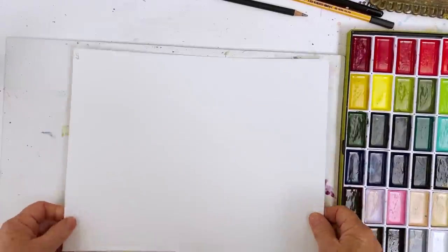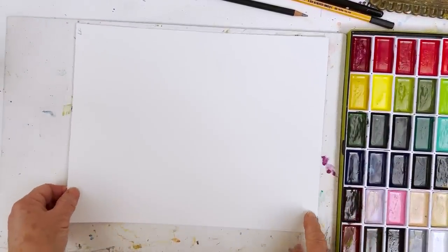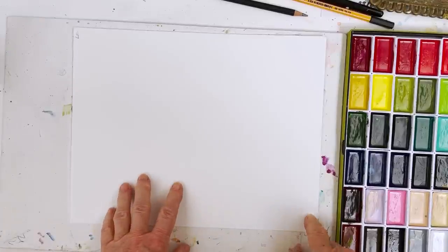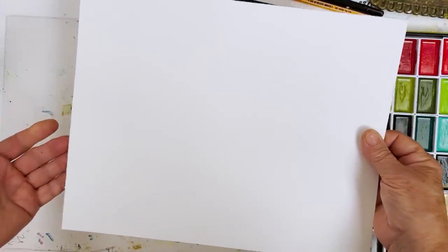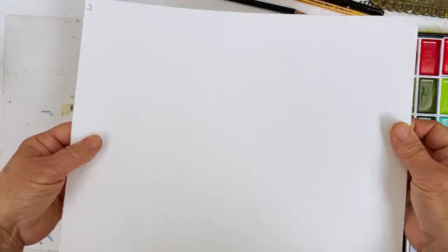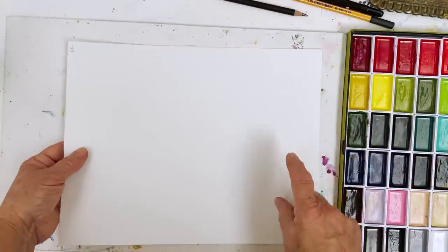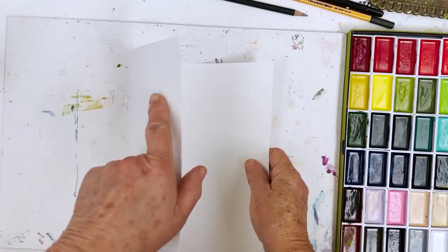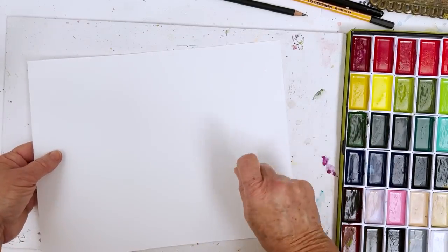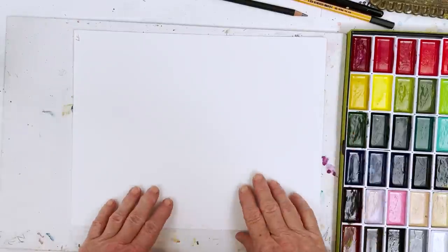I've got a sheet here of Lavis Fidelis paper which is an Arches paper, slightly thinner than the 140 pound that we're used to. This is, I think, 120 and it's smoother on the back than it is on the front, which makes it quite nice because it makes a very nice card — you can paint on the rougher side and then when you fold it you're on the inside to do your writing, so it's smoother and you can do your calligraphy on the inside there.